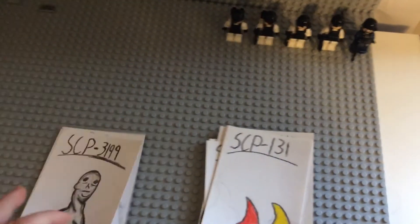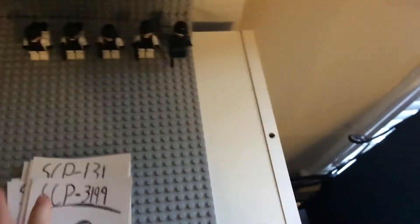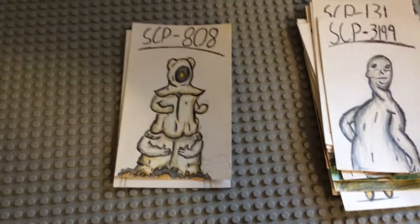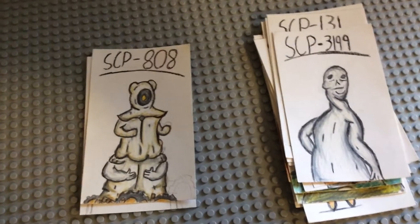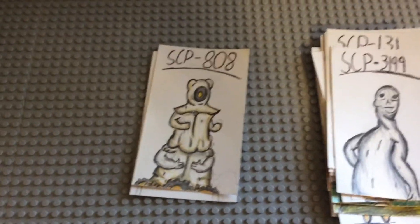SCP-808 — I forgot the nickname, but it's something made by the Church of the Broken God. I don't know that much about it; it was meant to be a god of some kind but the SCP Foundation shut it down before it was finished.